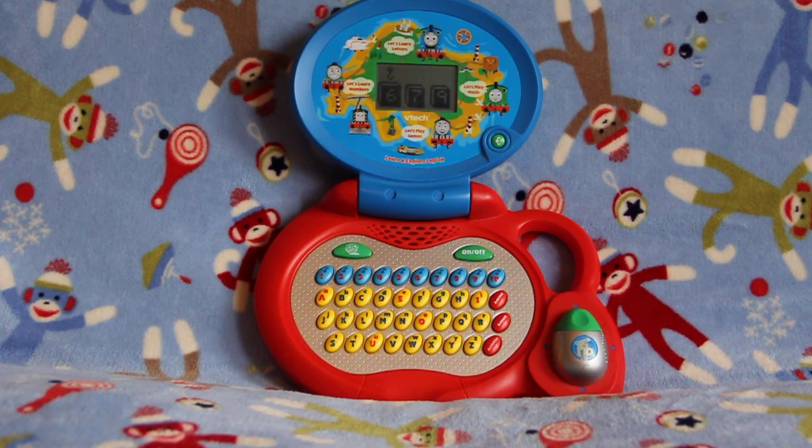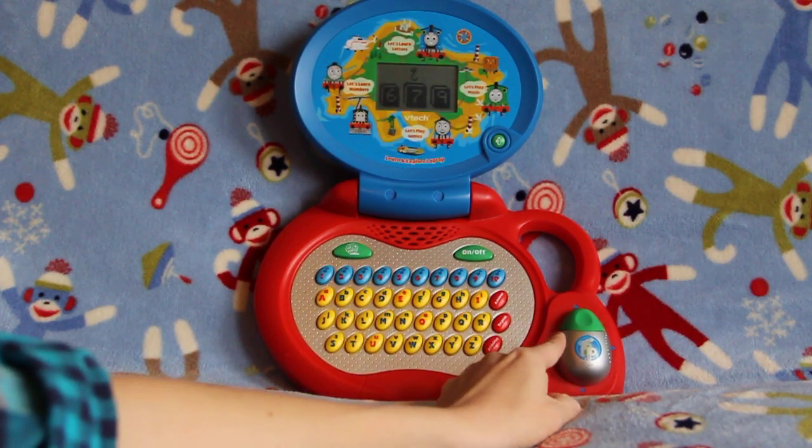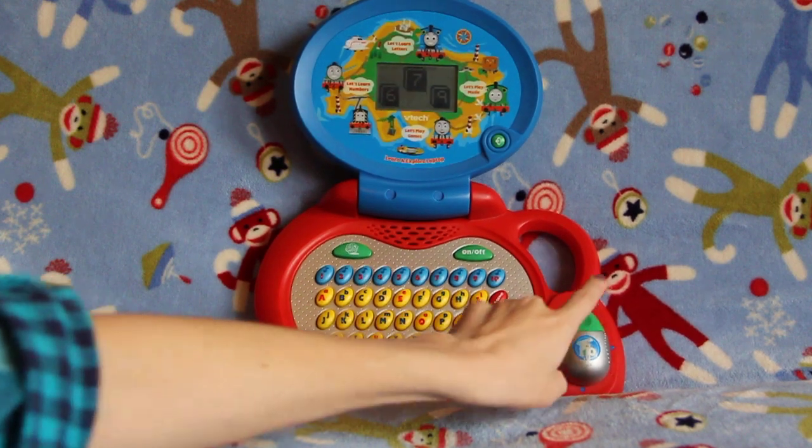The number 7, okay. So we need to scroll over using our mouse. There's number 7, and hit enter with our mouse.